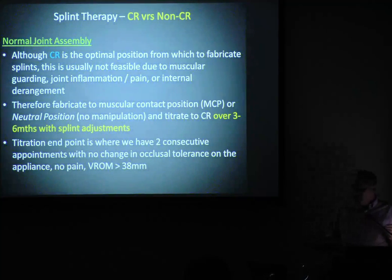What I do is make to what we call muscular contact position. We let the patient just close up on that. Some people get them to curl their tongue back — forget it. Just close up and bite. You just adjust it, get it even. Then over subsequent visits, the muscles relax and the muscles will take me to CR — much better than me trying to muck around with my hands.